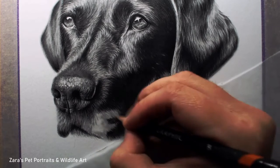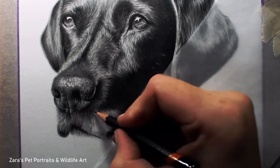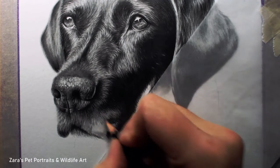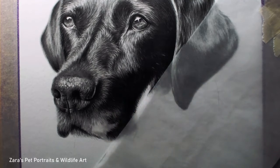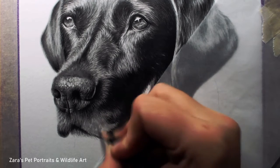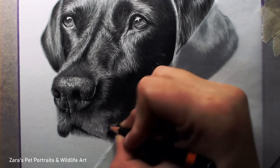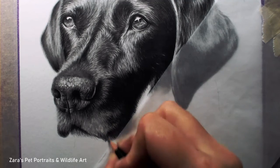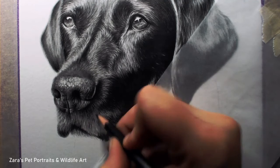Zoom in to wherever you're working from and make sure that you're studying it as closely as you can. Just like the bridge of the nose, I don't want these pencil strokes here to be as long as the fur on the top of the head and the right ear. So I do want to make sure that I've shortened those pencil strokes to show the difference in fur texture. It's really important here that I'm indicating the structures under the skin, so I have to make sure that my lights and my darks are in the right place. The area here is actually where the side of the muzzle is joining onto the side of the face, so I have to make sure I've curved these highlights in the right way.